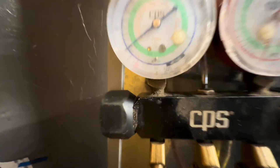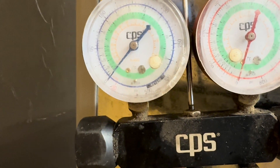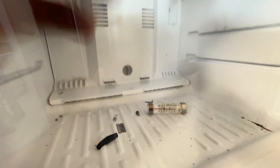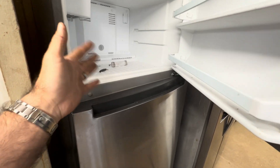There we go. Now we're sitting good — we're moving good heat. Already coming down in temp. Zero. Cold. Look at the smoke rolling out of there. That's how you put a patch on an aluminum evaporator in a Whirlpool refrigerator — you do what you got to do sometimes.